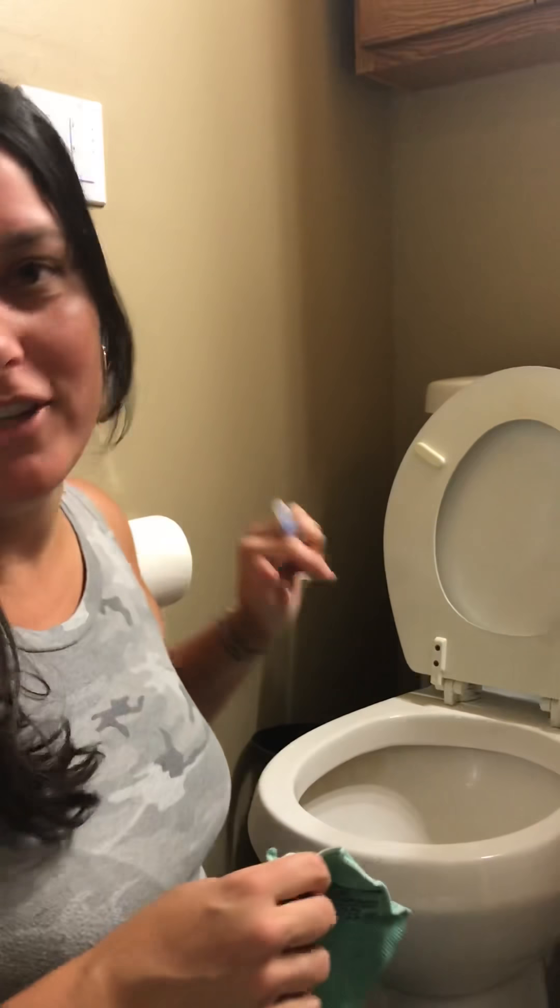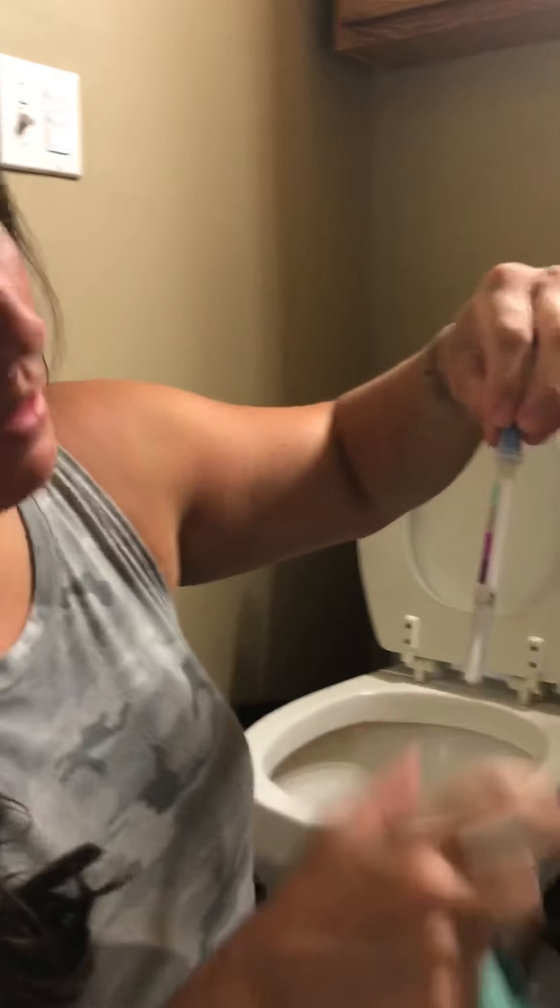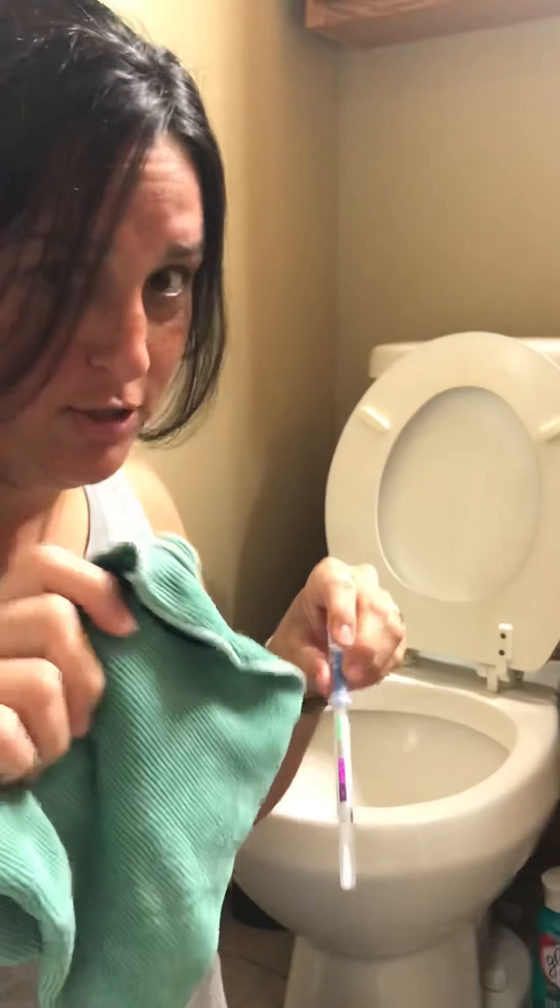Hi, welcome to my very small bathroom with my very dirty toilet. I wanted to show you how my Envirocloth works today and how it cleans up bacteria. I'm using this cloth with only water.